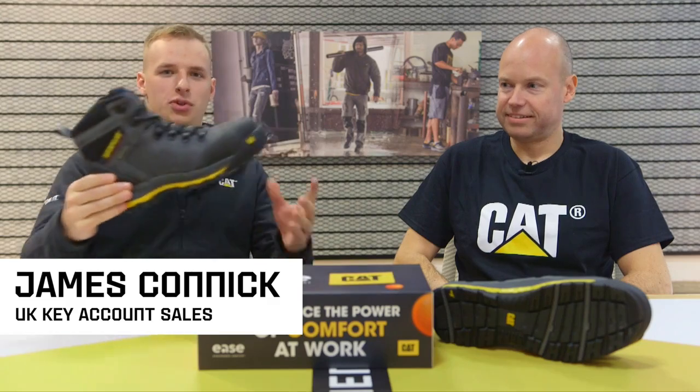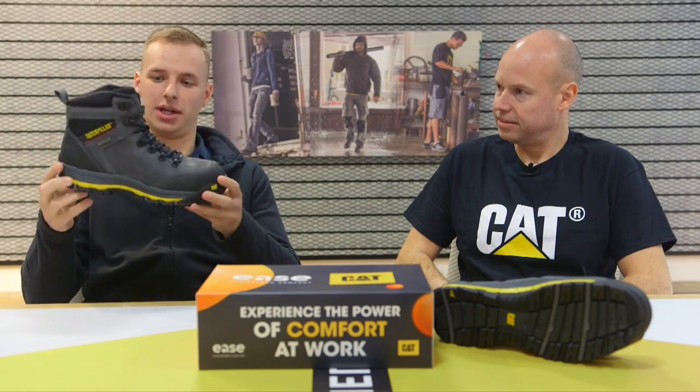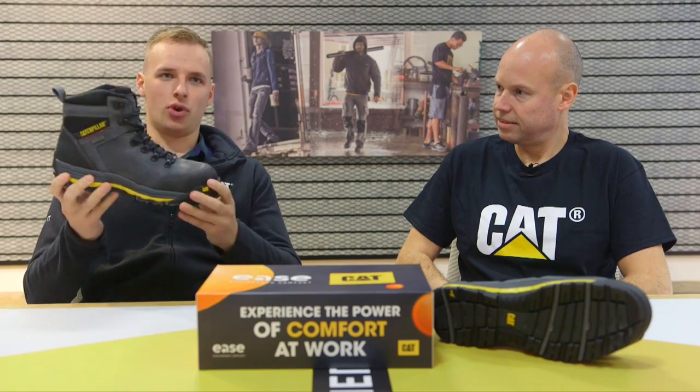Hi everyone. This product is called Munising. It's a waterproof S3 product with heat-resistant outsoles, also SRA. It's going to be great for the general tradesman, so anyone who's working on site — it's going to be absolutely ideal for.